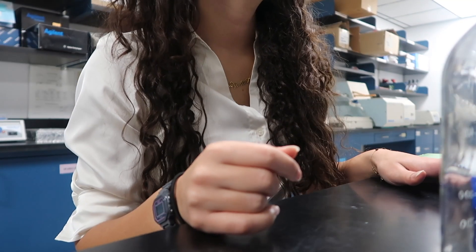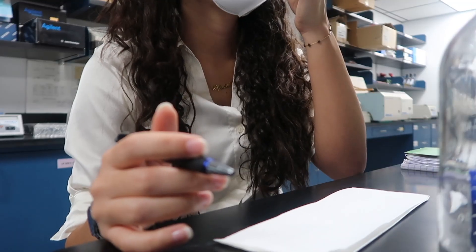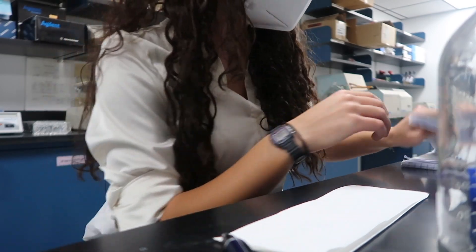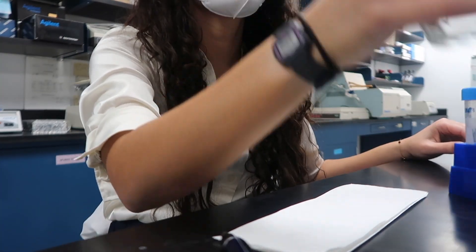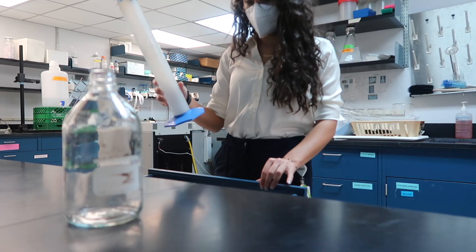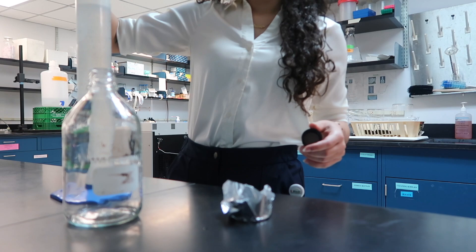Okay, 500 milliliters of PBS — so it's 500 milliliters. Let me look that up. Okay, I guess I could just eyeball this to 500. Actually, I'm going to pour it into something. Okay, this is 500 ml. Bam, 500.